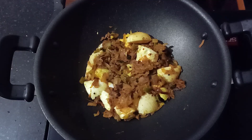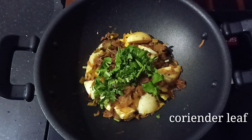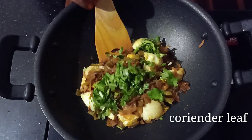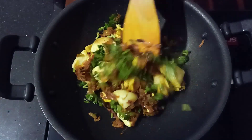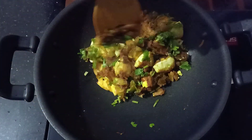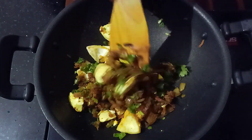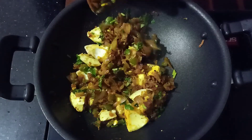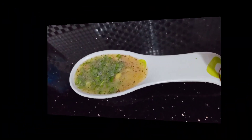Let's mix the masala in a little bit. We will mix the masala in a little bit. We will add the sauce and mix it in.